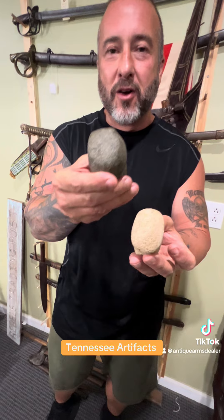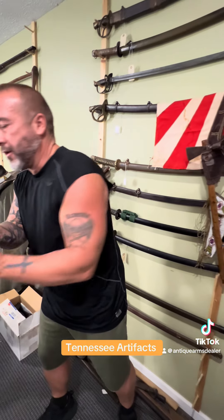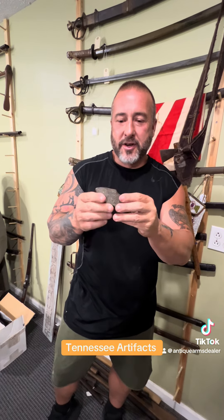This one here — look at the wear on that one. This was something that the Native Americans would have hafted up, wrapped it up, and you've got a weapon, got a tool, just every day.